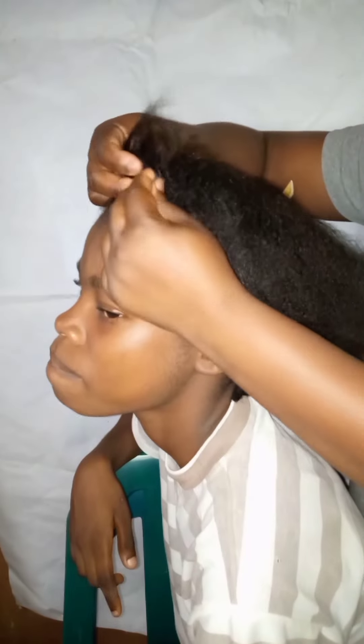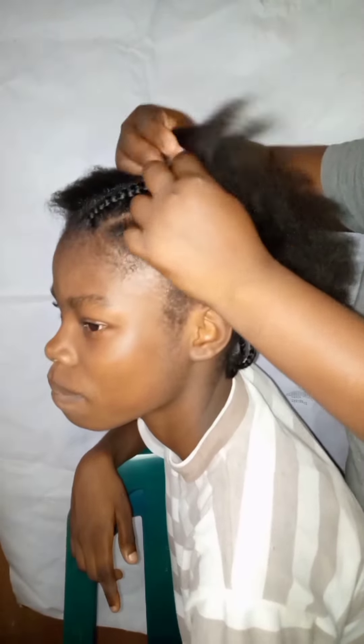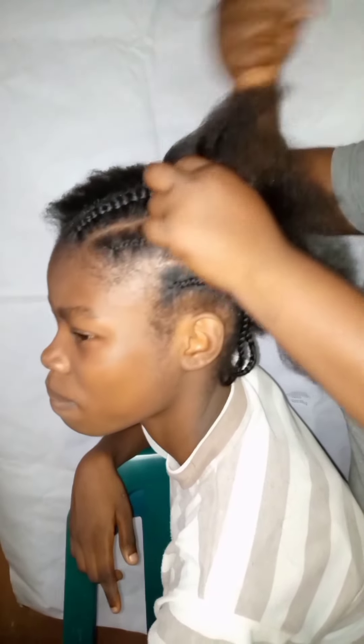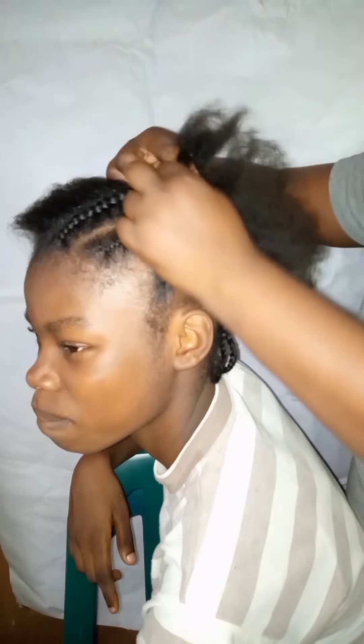This is how you're going to section the third one into three and start weaving it this way. Sorry that I didn't show you the front very well, but just follow the hand and see how I am weaving it to the back. Make sure the line is neat and make sure your cornrow is tight — do it gently and you will get it.